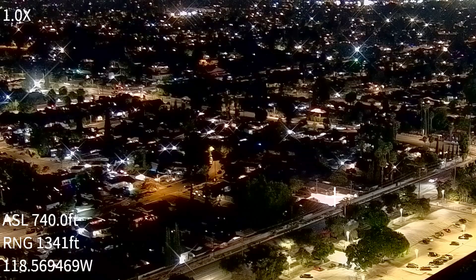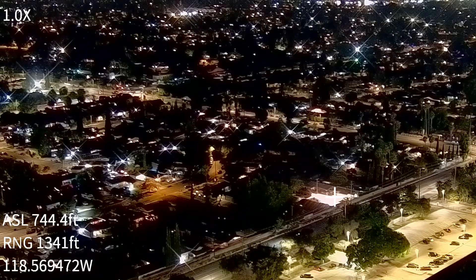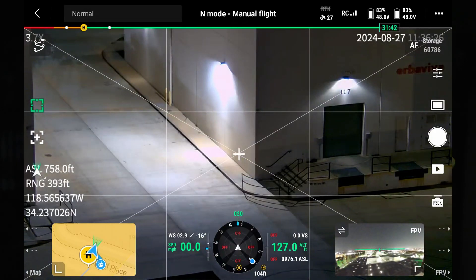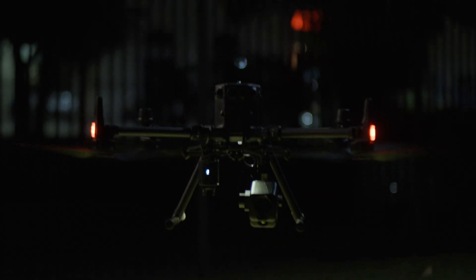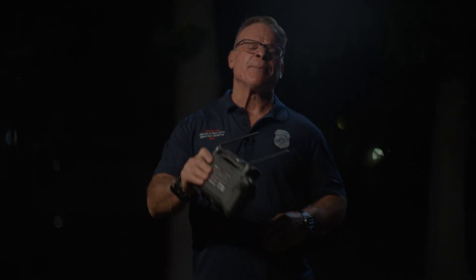If law enforcement was looking at a suspect and trying to figure out if that was a cell phone or a gun in his hand, that can be difficult with just a thermal camera at night. With this camera, we're able to see that kind of definition very clearly and identify what we're looking at to make those critical decisions in the field. Those are some of the capabilities of the DeepThink S3 payload. This is Derek Ward with DSLR Pros — thanks for tuning in and fly safe.